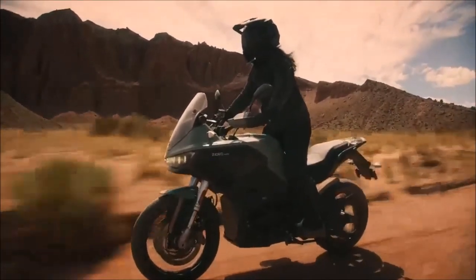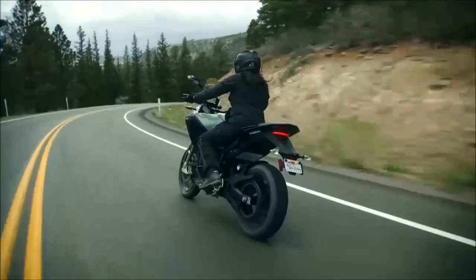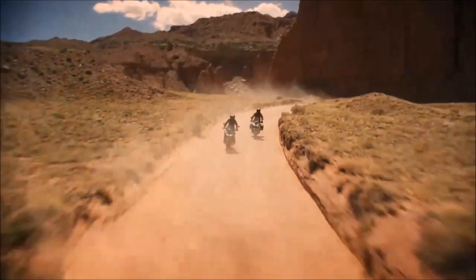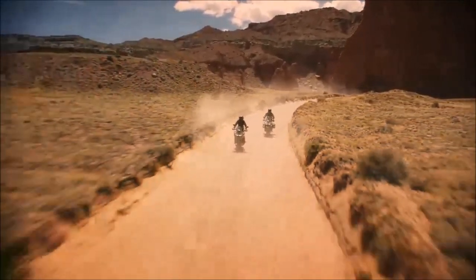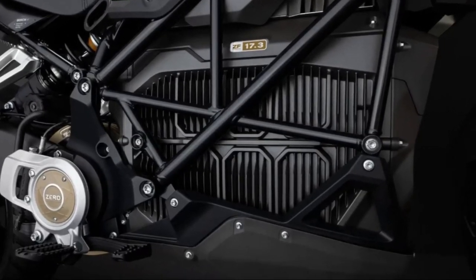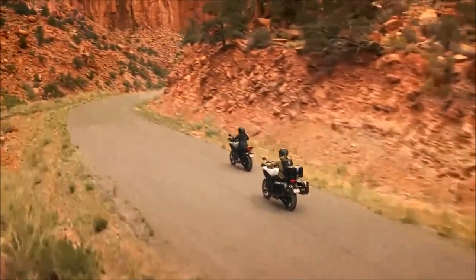The 2023 Zero DSRX Electric Motorcycle offers precision performance and control on any terrain. It features an upright riding position with high ground clearance, powered by Zero's newest C47510X direct drive motor with the highest output of power ever from a Zero motorcycle.